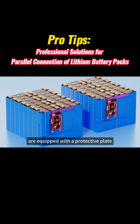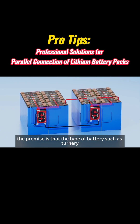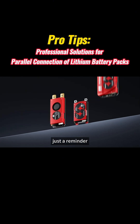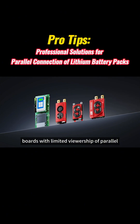After the two sets of lithium batteries are equipped with a protective plate with a parallel current-limiting function, they can be used in parallel. The premise is that the type of battery — such as ternary, iron lithium — and the number of strings should be the same. Just a reminder: if there is no communication parallel requirement, conventional intelligent protection boards with current-limiting parallel connection capability can also fulfill parallel requirements.